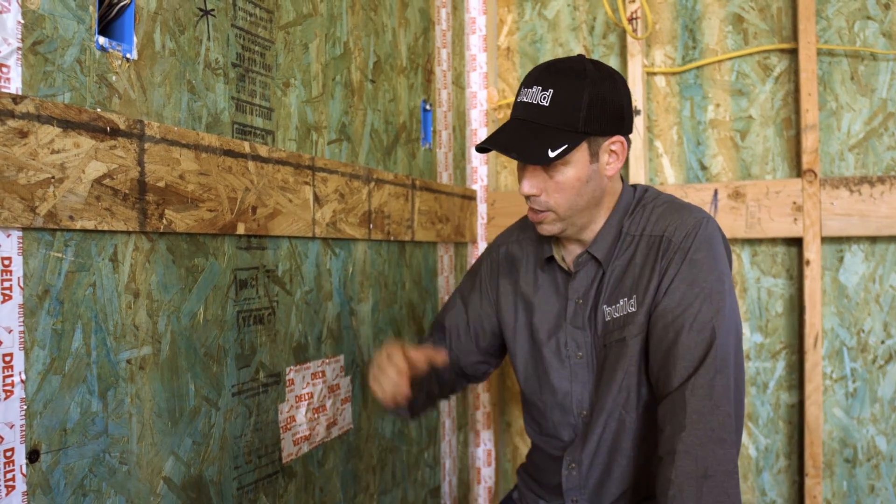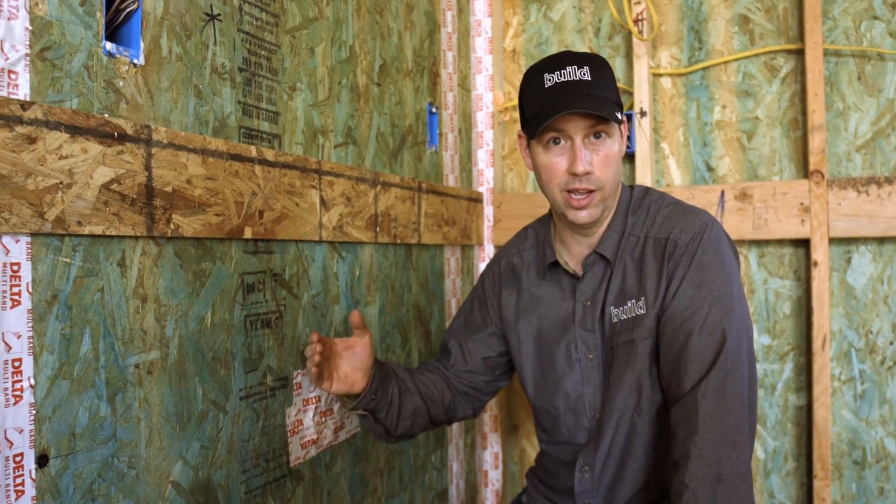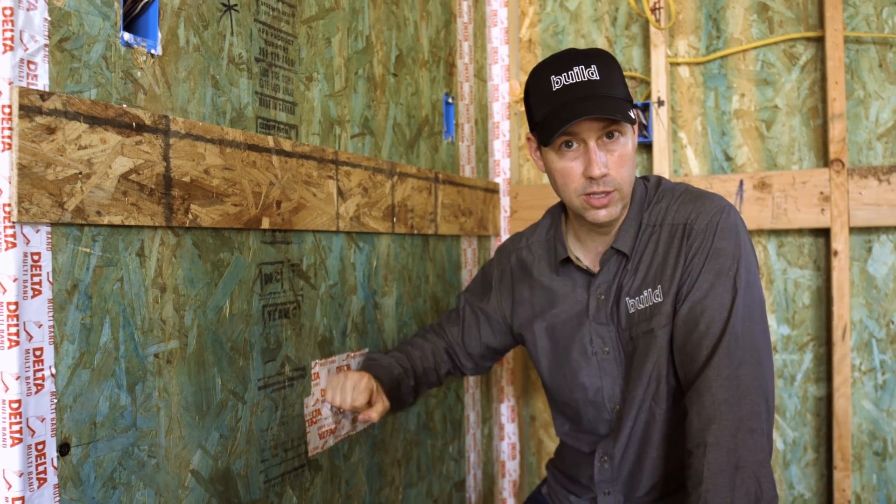On the outside of this house, we've got Delta Vent SA — that's a peel and stick house wrap — so we've got a nice tight exterior. And most builders focus on that. But what doesn't happen often is good air tightness on the inside as well. And SIPS lends itself well to that.